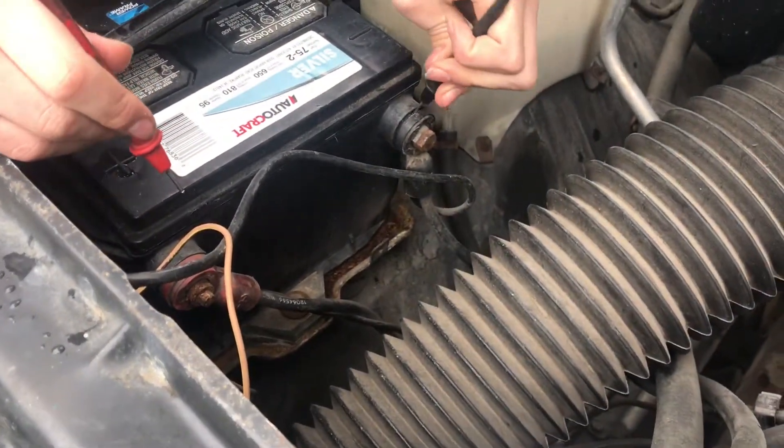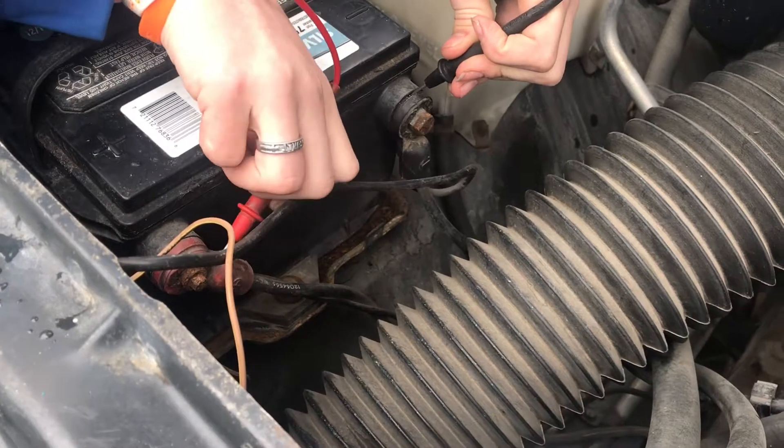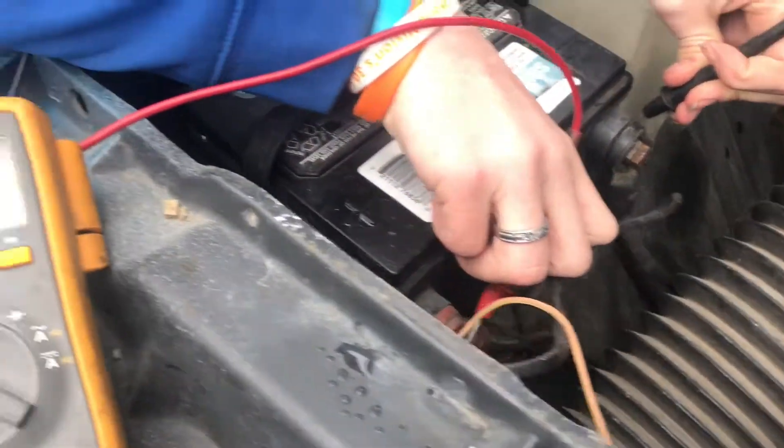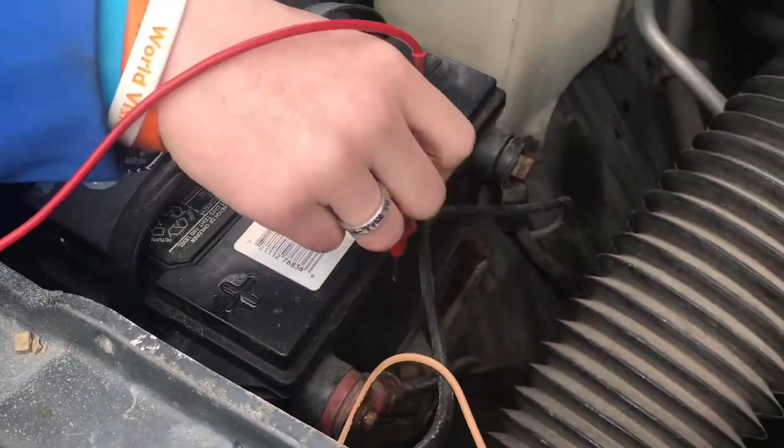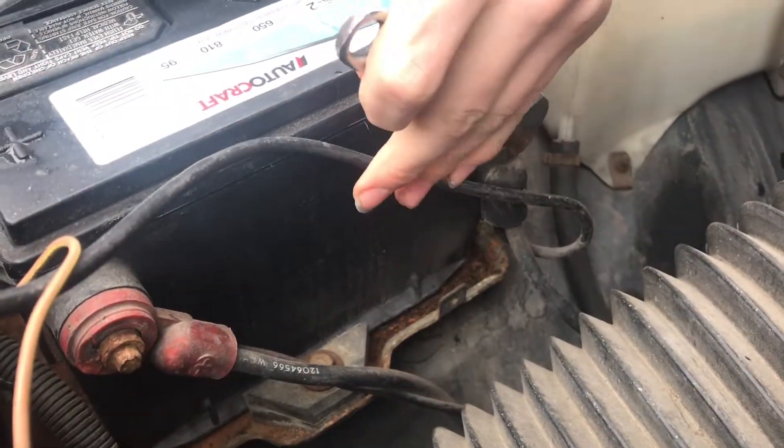When the car is off, the battery should be about 12 volts because the alternator isn't running. If we put this on here, you can see it's right at 12.5, so the battery is good.